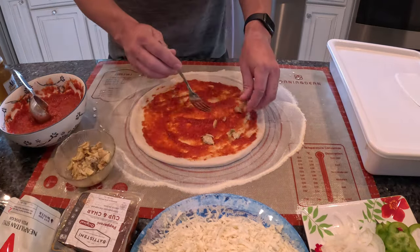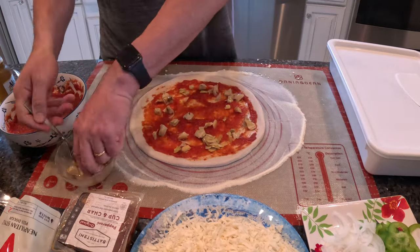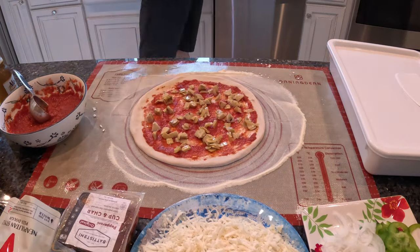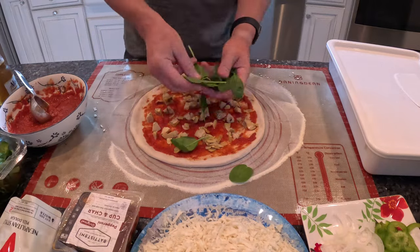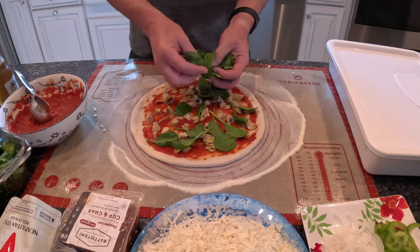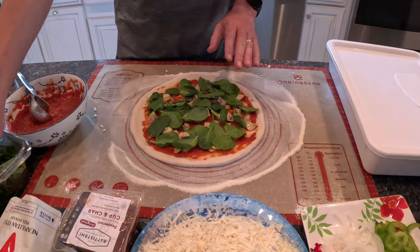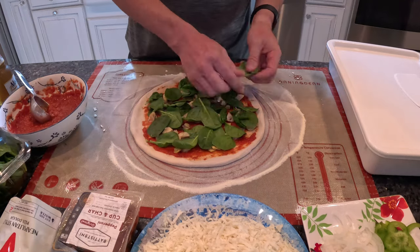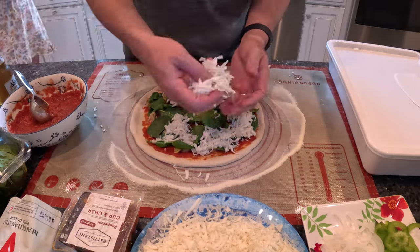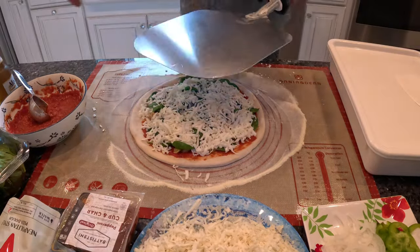Next, we have some marinated artichoke hearts which I chopped up earlier — about a cup's worth — which I spread over the pizza before adding the fresh spinach. You want a nice layer of spinach since it will shrink a lot while cooking. Then I added freshly grated low-moisture mozzarella cheese. If you have never grated your own mozzarella for pizza, you must give it a try — it comes out so much better than the pre-shredded stuff in a bag.